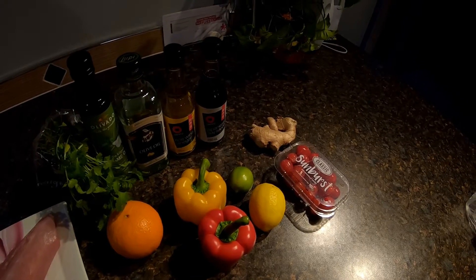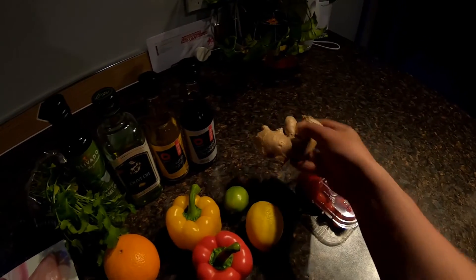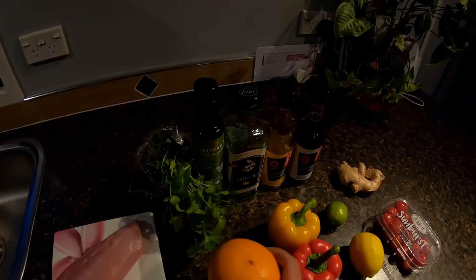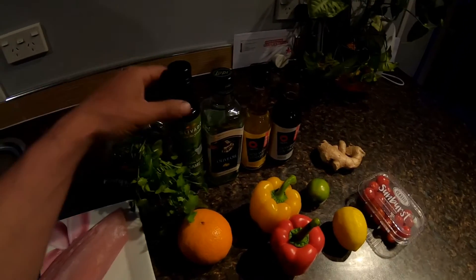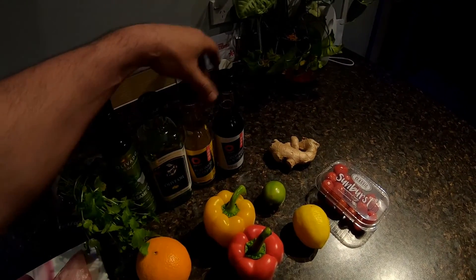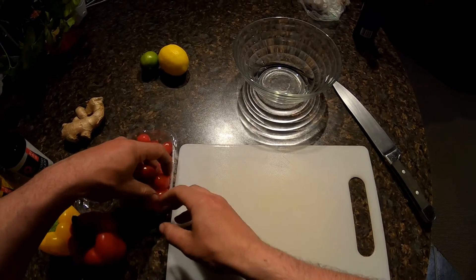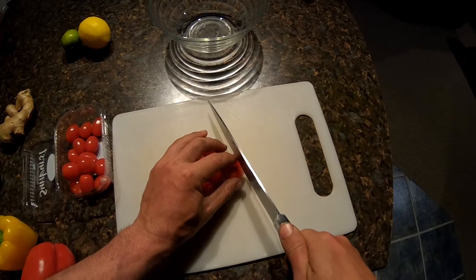For the ingredients we have cherry tomatoes, some fresh ginger, one lemon, one lime, two capsicums — one red, one yellow — an orange, some fresh coriander, sesame oil, olive oil, rice wine vinegar, and some soy sauce. And of course our fresh loin of kingfish. It's a really simple recipe — there's basically no rules, you just do everything to your own taste.